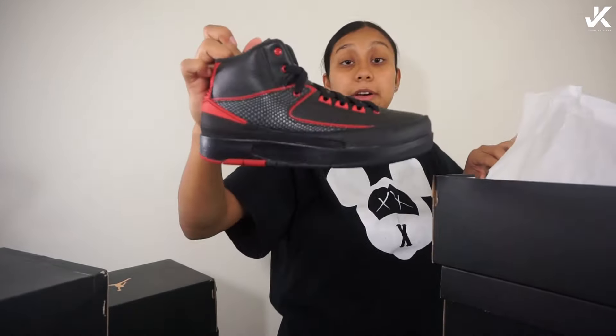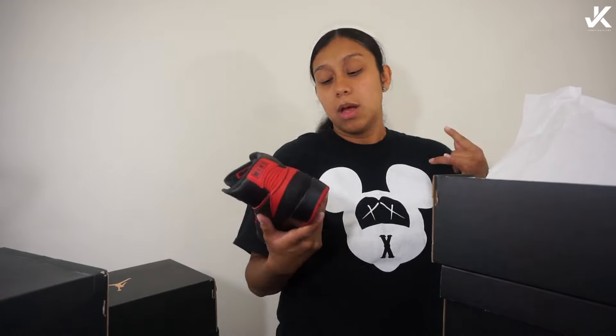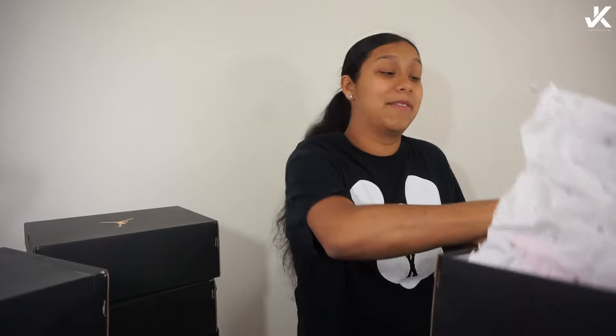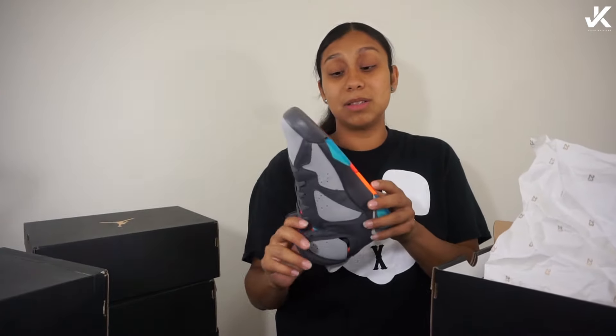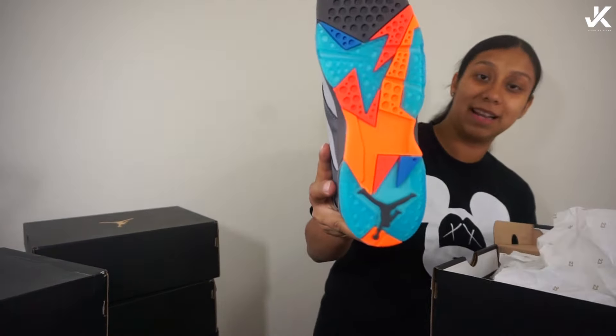These are my very own pairs of Twos — I don't really care for Twos but I really wanted at least one pair from each number, so I got my Twos. And then I don't even know what these are — maybe they're the Bobcats? I don't know, but look how bomb that colorway is.